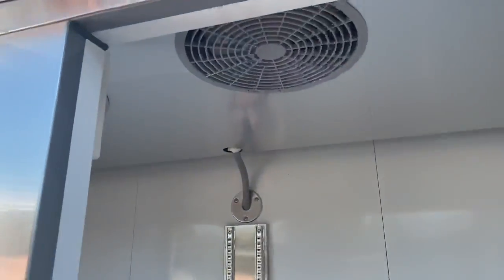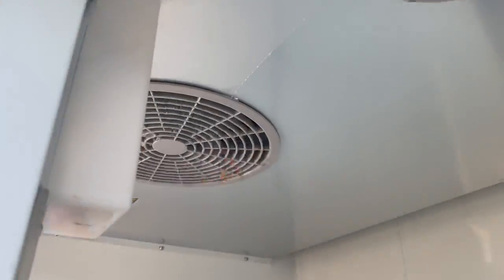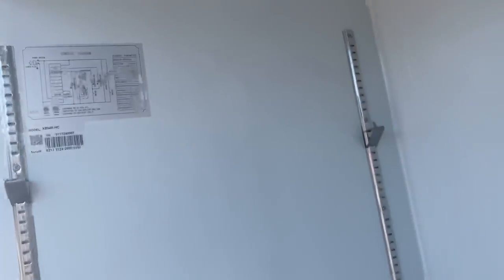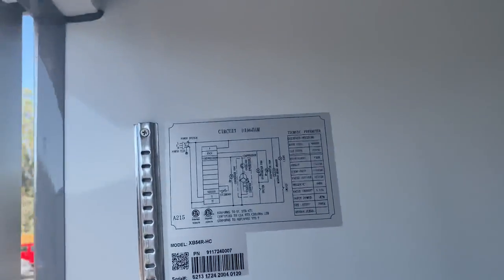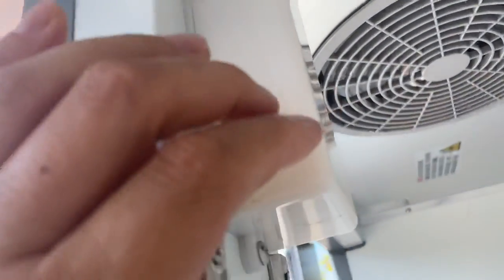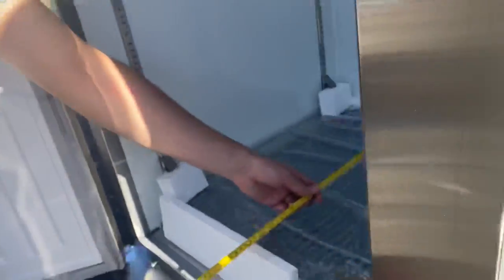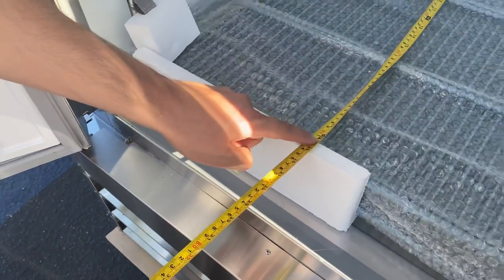Inside we have two fans for the cooling. We also have a sticker with all the information for this refrigerator and the ETL certification. Inside dimensions: depth is 24 inches — two feet.